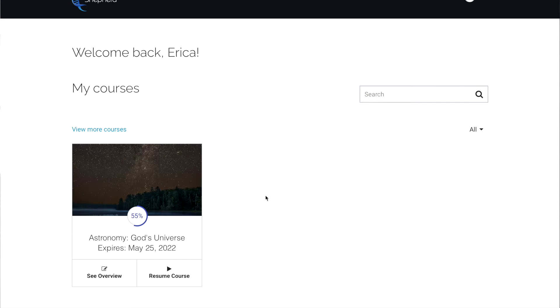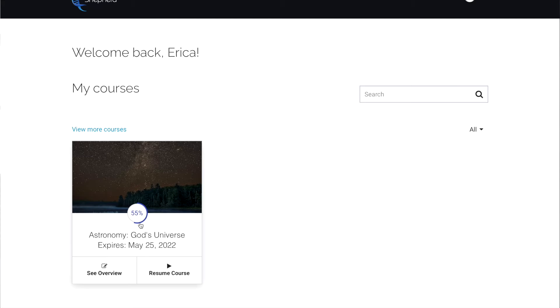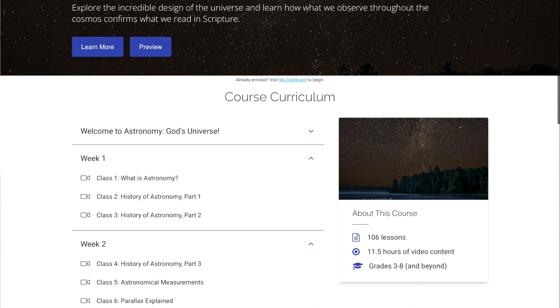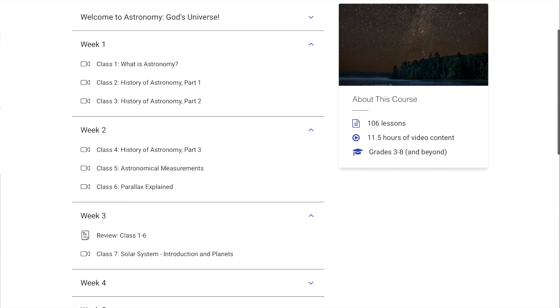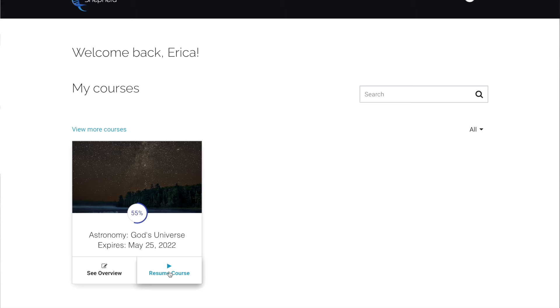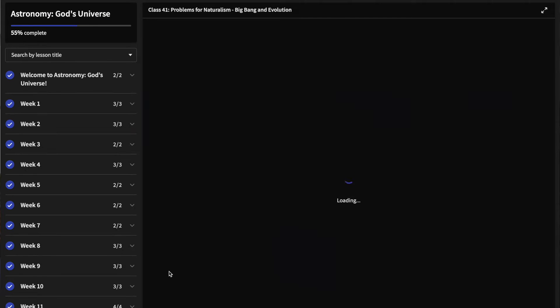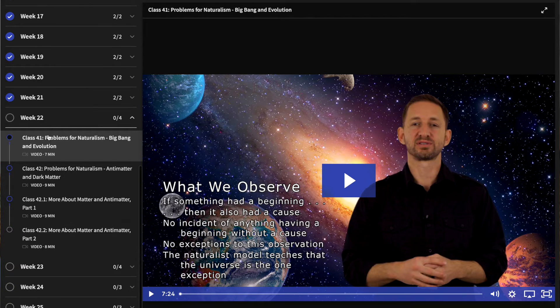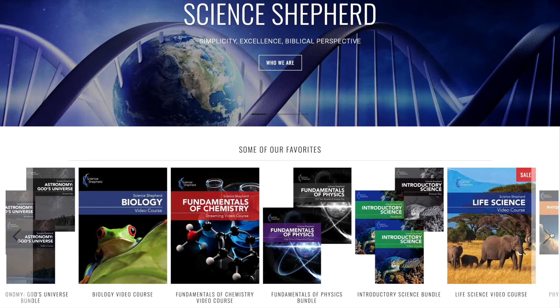Let me show you what it actually looks like when she's doing her daily lessons so you can see what navigating through the software looks like. This is what it looks like when my daughter logs in — right here it tells you how far she is through the course and when the course expires. She can click here to resume the course or here to see an overview of the course, which lists all the weeks and the classes within them. Hitting 'resume course' brings her right into her lesson — her video is on this side and the upcoming lessons are listed over here, showing exactly where she is.